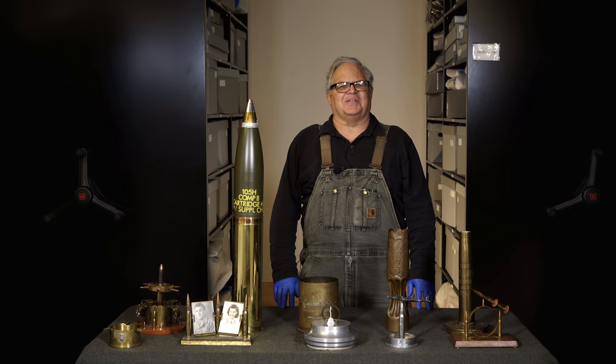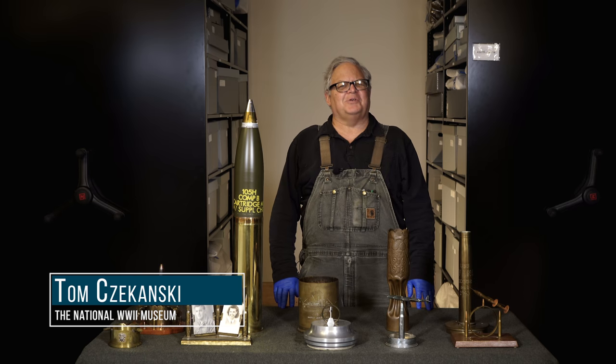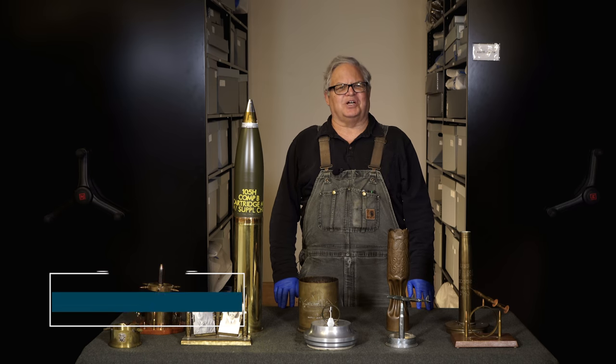Hello and welcome to The Vault at the National World War II Museum. My name is Tom Chikansky and today I'd like to speak to you about one of our collections: Trench Art.